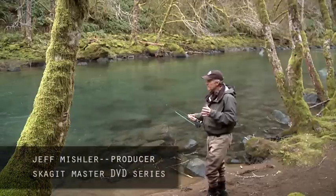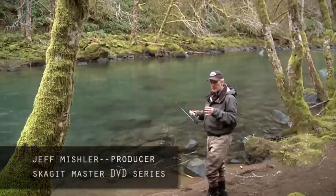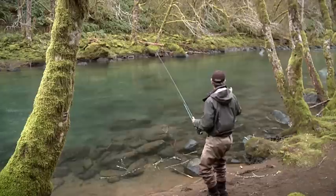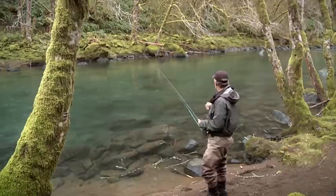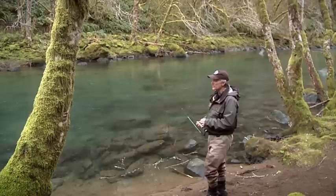This is one of those rivers that presents you with all kinds of casting situations. It's very tight quarters in here. You have these trees that limit your back cast. You have deep slots, lots of rocks, lots of places for the fish to hide.